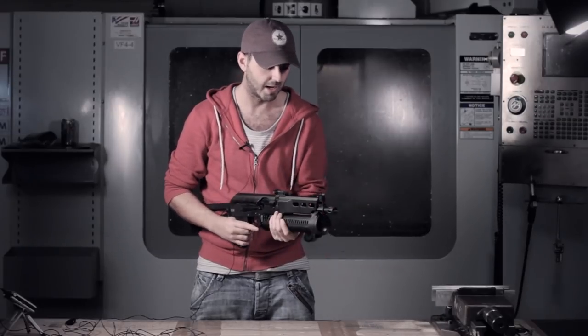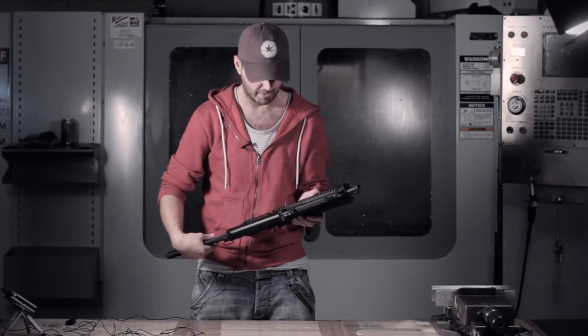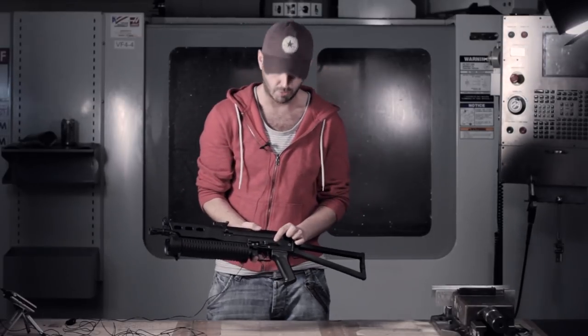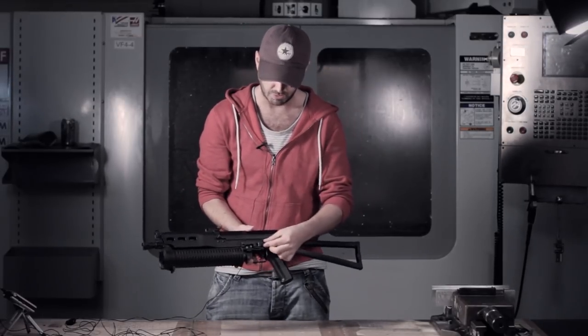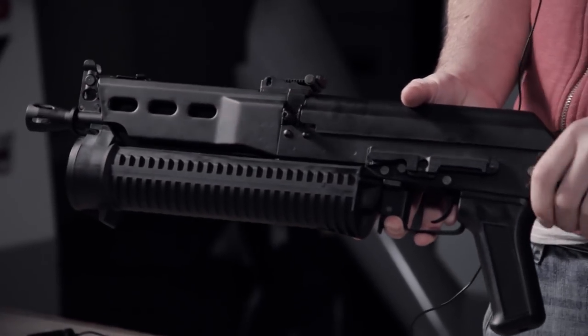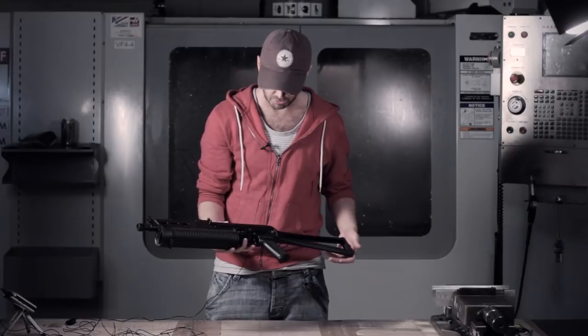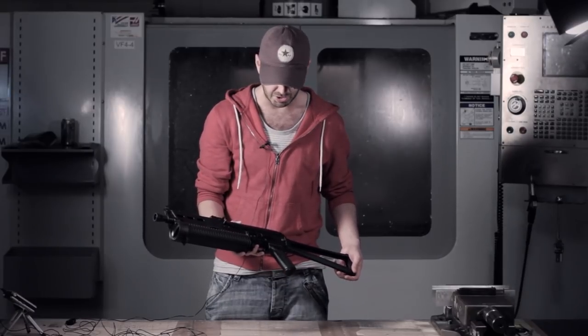The front flash hider is pretty nice — a replica of the real steel, so they've actually gone to a lot of effort to get it right. On this side of the receiver you've also got your mount for putting on a Cobra sight or one of these RIS adapters so you can put your own sight on there. But to be honest, I think it looks good just the way it was designed and supposed to be.